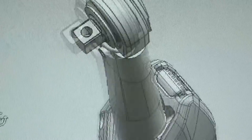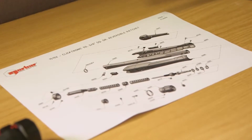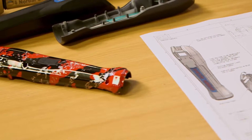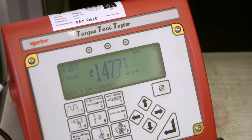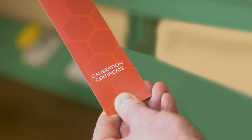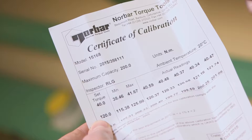Whilst incorporating robust materials and state-of-the-art technological advancements, Clicktronic has been designed to meet and exceed the ISO 6789 standard. Subsequently, the tool has been calibrated to an accuracy of plus or minus three percent, which is documented on a unique calibration certificate supplied with the tool as standard.